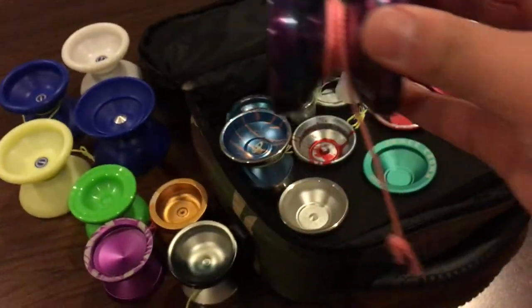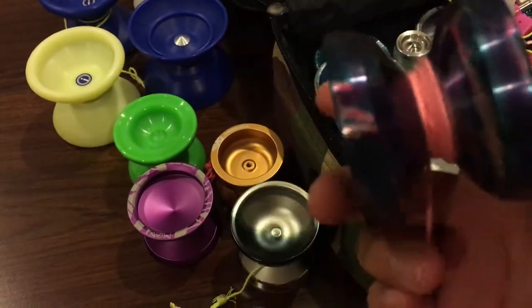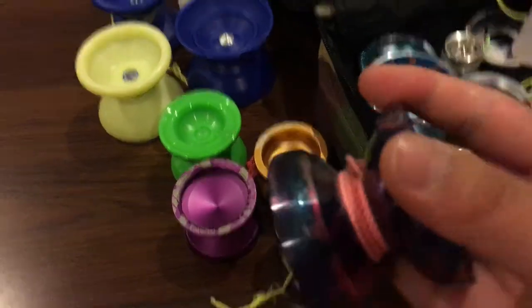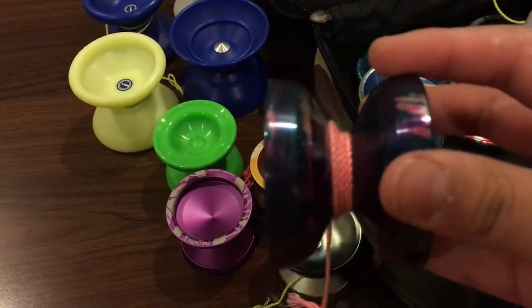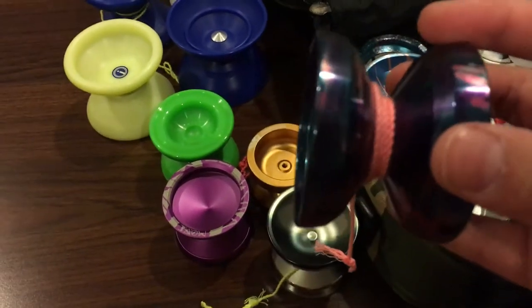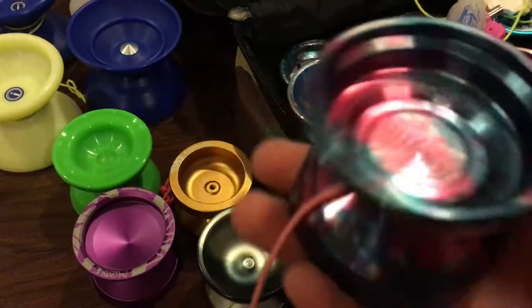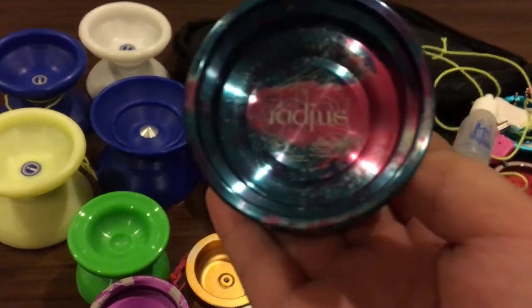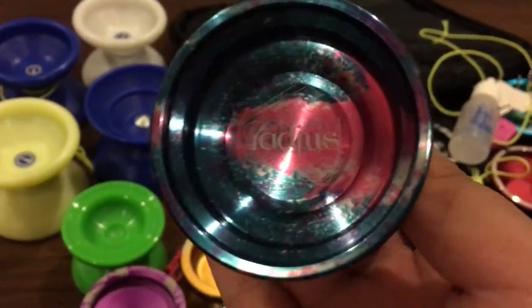I recently bought the Radius — I have an unboxing video of it. It's a very good yo-yo, quite undersized, but Shion has been tearing it up on stage. When I saw it at Spin Works I literally had to get it.